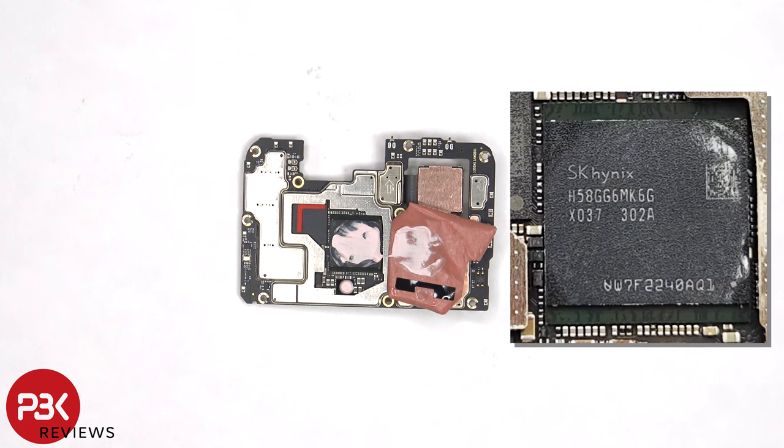Once the copper tape is peeled back, we can see additional thermal paste over the RAM, which is seated on top of the processor.